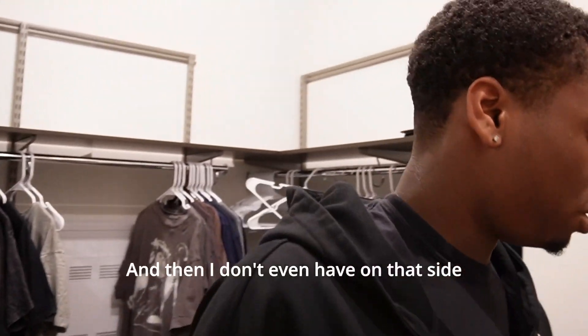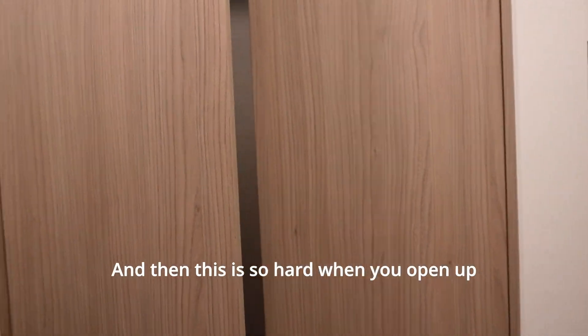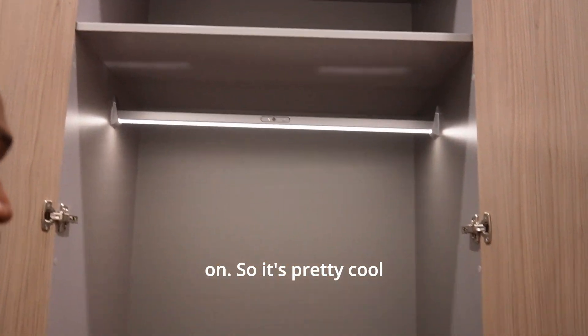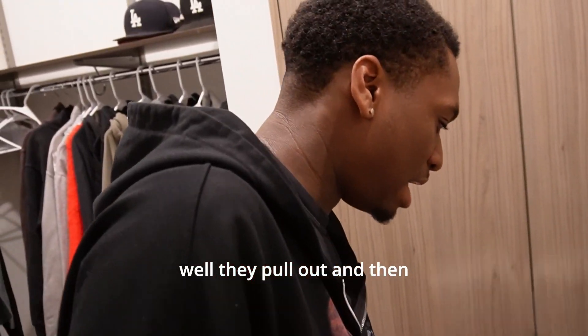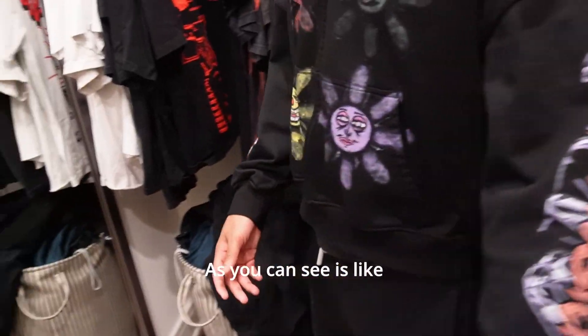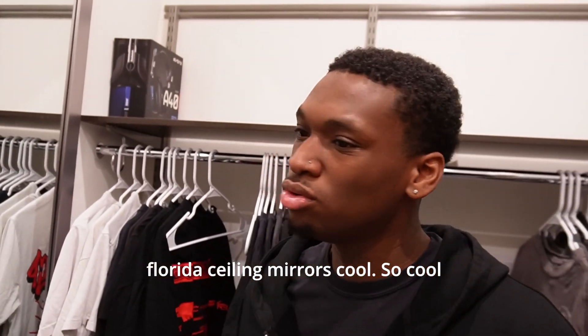Moving on — some of my shoes and some of my clothes. Like I said we literally just moved in here so everything is not set up yet. On that side of the closet — it's a big closet. When you open up these doors, this light right here turns off, so it's pretty cool. A lot more storage up there. And then these little drawers pull out and you see I got clothes in the rest of these drawers. And then as you can see it's like this big floor-to-ceiling mirror — big floor-to-ceiling mirrors.